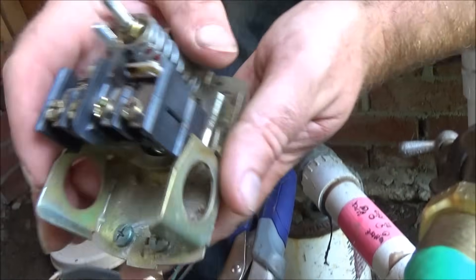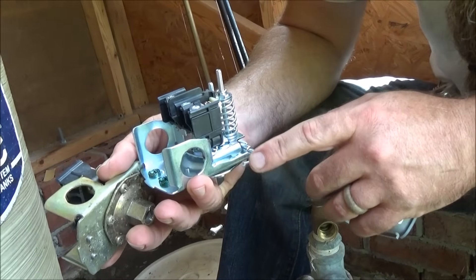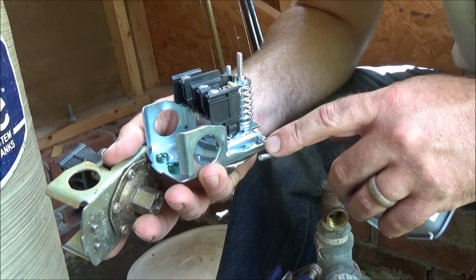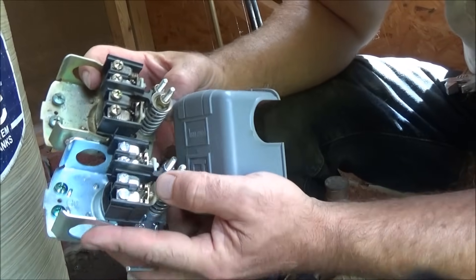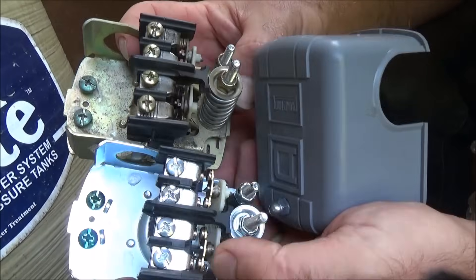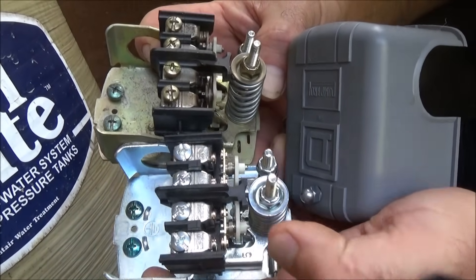I bought the exact same model, except there's one slight difference: this has a little lever so that you can manually override the low pressure switch if you need to. Notice how clean those new contact points are right here versus those old burnt ones. This is going to make contact when it reaches low pressure to turn the pump on.